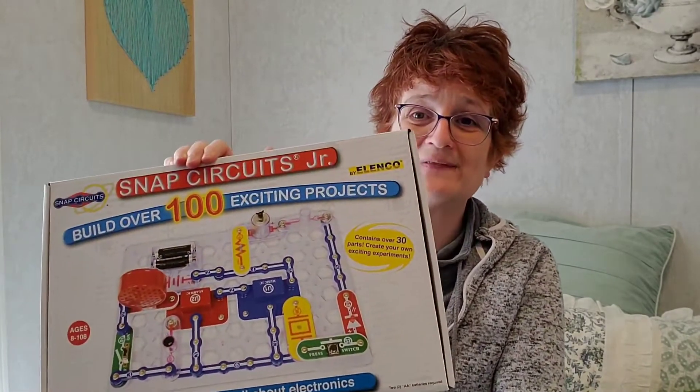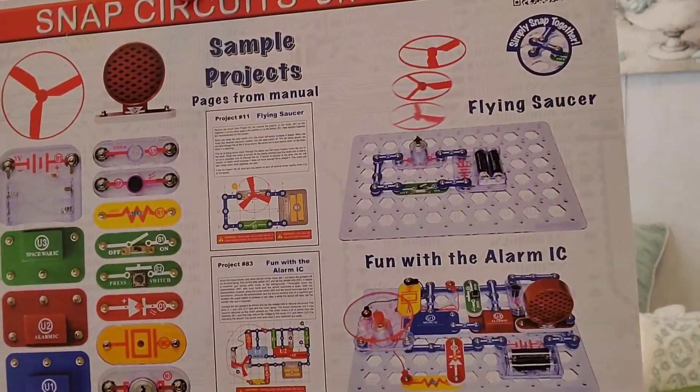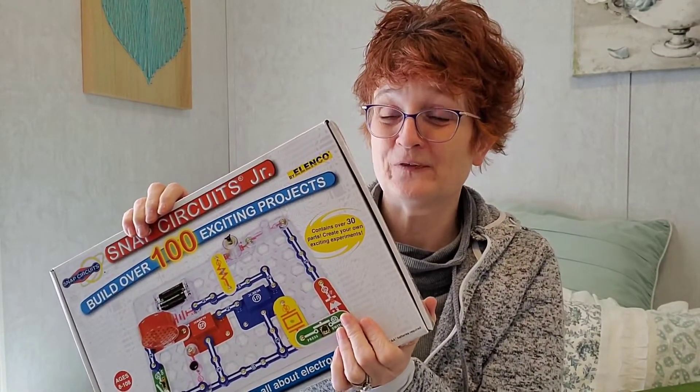Here's another gem that we have in our homeschool that was really fun. They're Snap Circuits — we just have the Snap Circuits Junior. It teaches you, you can do sample projects and whatever, and it's super simple to use. It's ages eight and up and has a list of simple projects so you can create your own exciting experiments and have fun learning all about electronics. Every once in a while we grab it out and there is actually an experiment book included with this — all kinds of experiments you can do. Really, really fun.